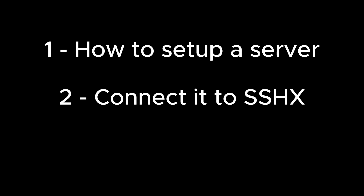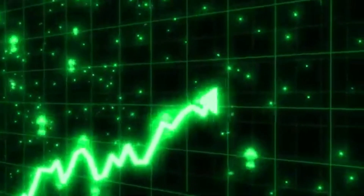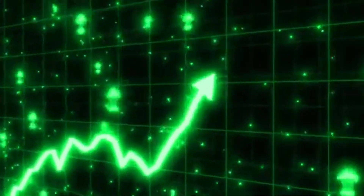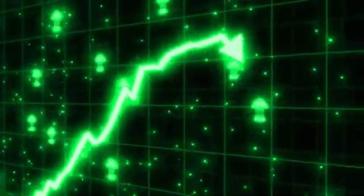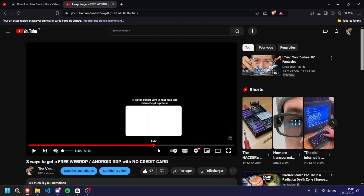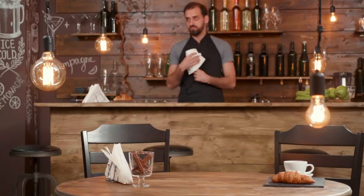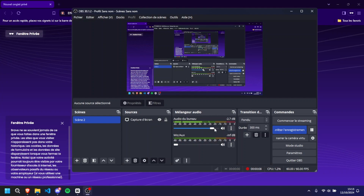In this video I'm going to show you how to set up a server connected to SSHX, and then I'll reveal the magic trick that will let you boost your server power to get that amazing 96-core machine. Make sure you stay until the end and follow all the steps, otherwise you'll just have to rewatch it.